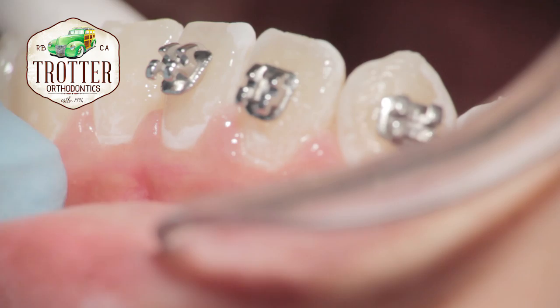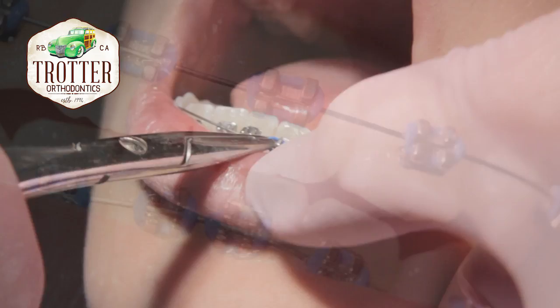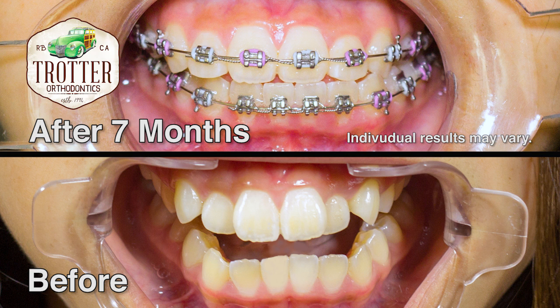The same procedure is used to place brackets on the lower teeth. The picture above shows the patient's teeth seven months after the initial placement of the upper brackets. Generally, braces have to be worn from 18 months to two years or longer, depending on one's dental condition.